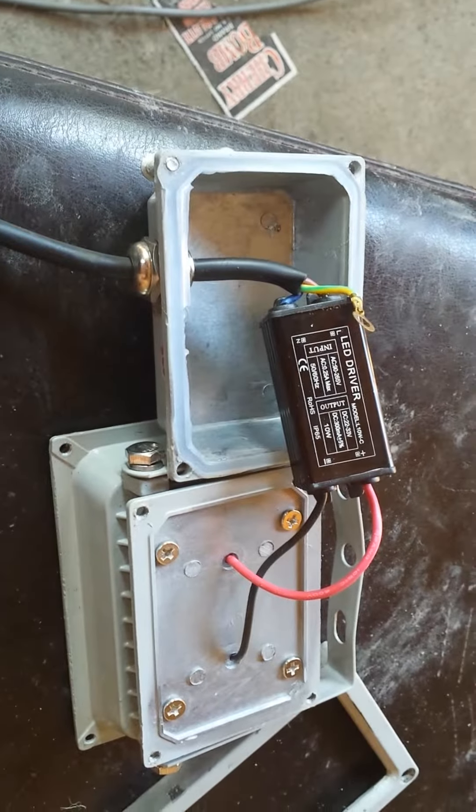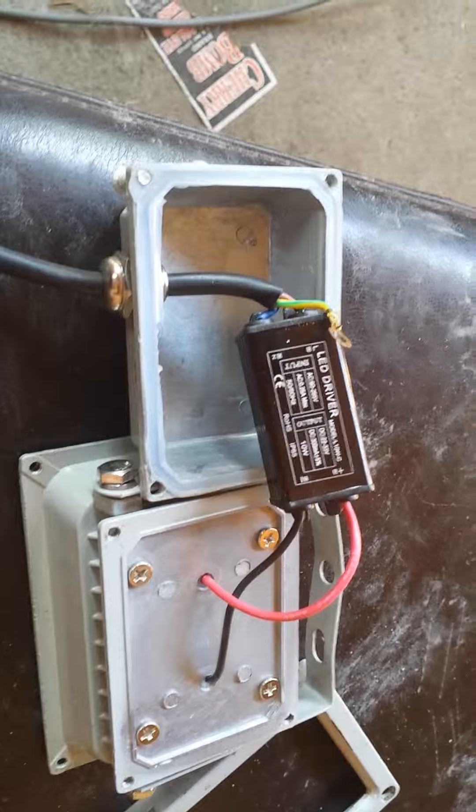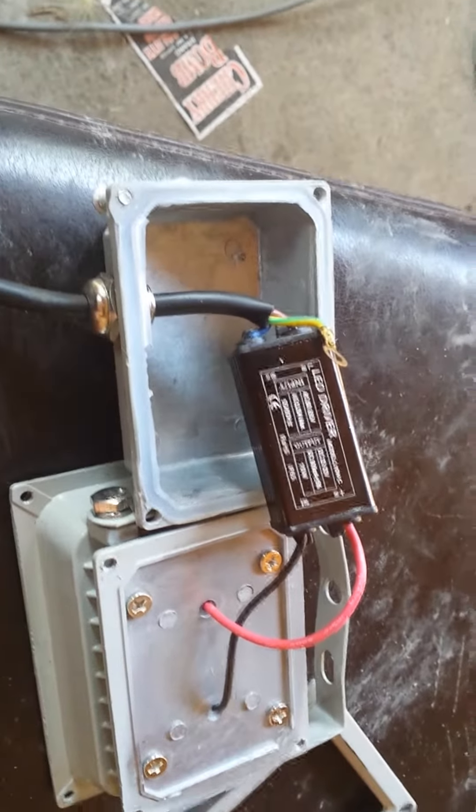This driver here claims to be 10 watts. That small of a driver is only going to be 3 to 5 watts. So, buyer beware when you're getting these LED flood lights from eBay.